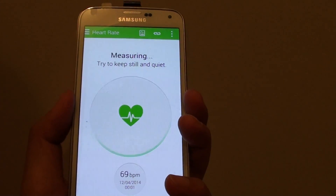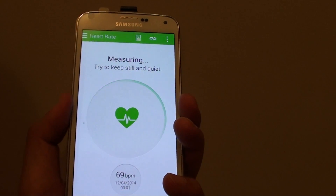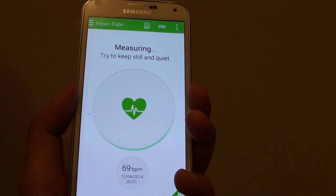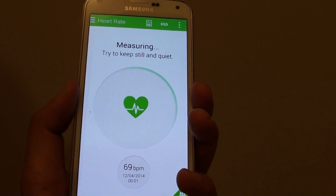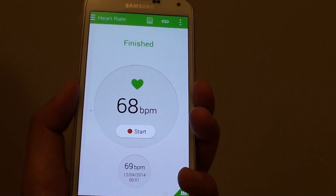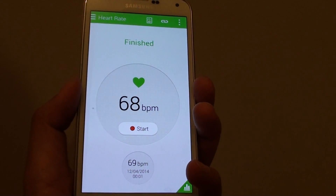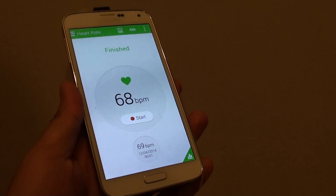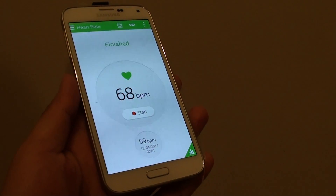I'm just going to try it again — it didn't work last time. There you go, that's how you can measure your heart rate on the Samsung Galaxy S5. Thanks for watching. Please subscribe to my channel for more video tutorials.